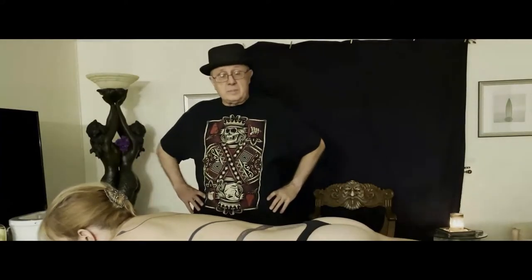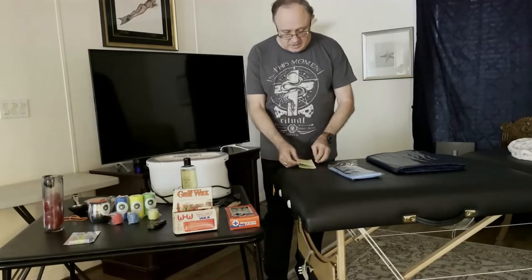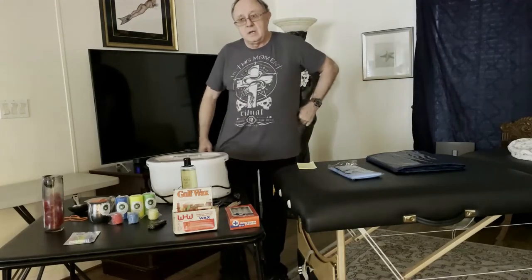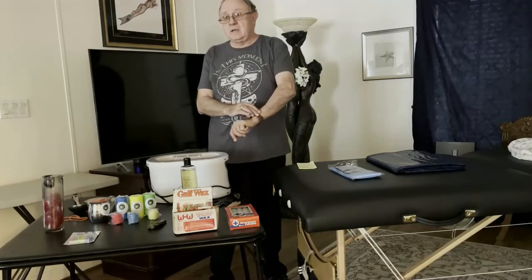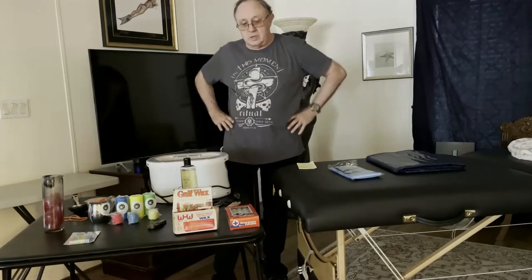Welcome to The Leather Journey. I'm Dax and tonight we're going to continue our Wax Play series and today we're going to talk a little bit about safety and wax play. Wax play can be a lot of fun. It's relaxing, it can be very erotic, and it can be a little bit edgy depending on what kind of wax and the temperatures that you're working with.